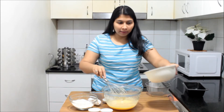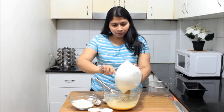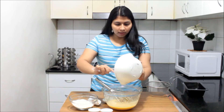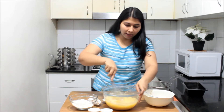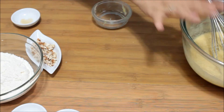Now our eggs are also properly beaten. I am going to add very nicely mashed bananas. I have taken two ripe bananas which I have mashed with the help of a potato masher, and now I am going to mix them nicely with the egg and butter mix. Don't whisk too much after adding the banana pulp — just keep it aside.